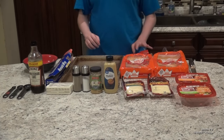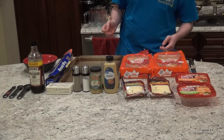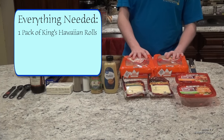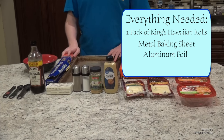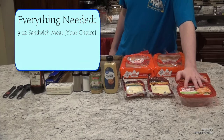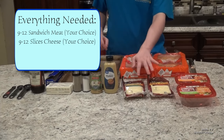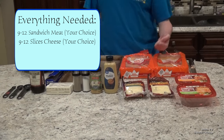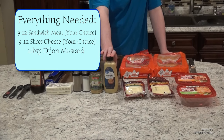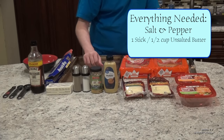I will be baking two different versions of the sliders today so I do have double the ingredients, but I will be saying just what you need for a single batch. Your ingredients are going to be a pack of Hawaiian rolls, a metal baking sheet with some aluminum foil, a medium-sized microwave-safe bowl, a 9 to 12 ounce container of any sandwich meat you'd like — I used ham and turkey — and 9 to 12 slices of any cheese of your choice. I chose baby swiss and provolone.